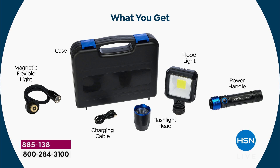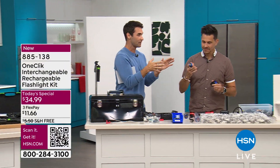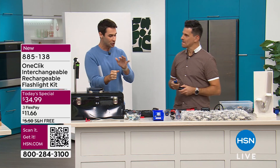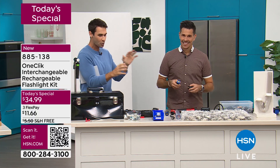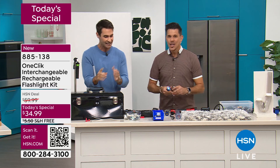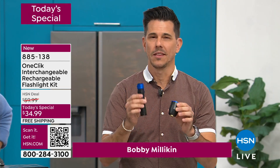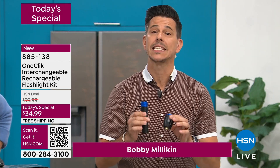And what do you get right now? We get our home expert, the B-O-double-B, Mr. Bobby Milliken, to show us just how easy this is. I was in here just a couple of minutes ago, and Bobby, you changed everything so quickly and so easily. I really haven't seen anything this versatile, this powerful, this easy to use. This is patented technology — you're not going to find this anywhere else. This is our one-click flashlight system.